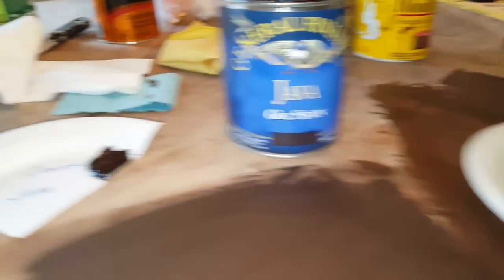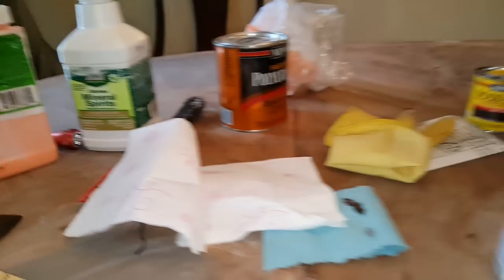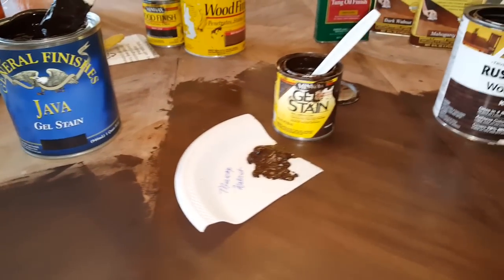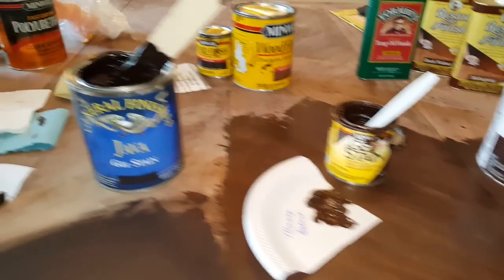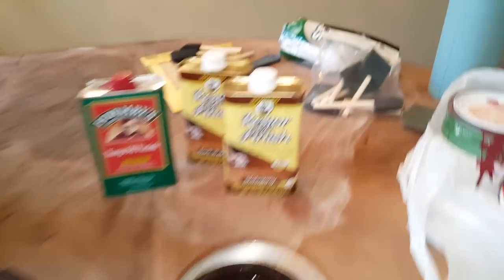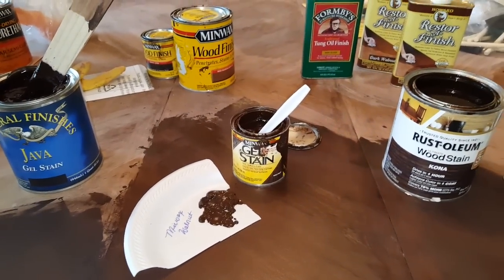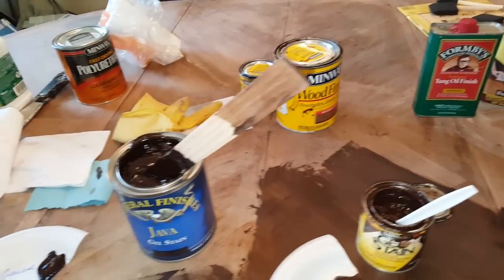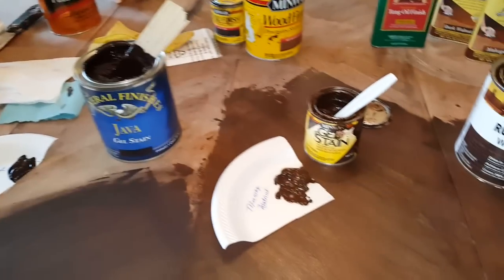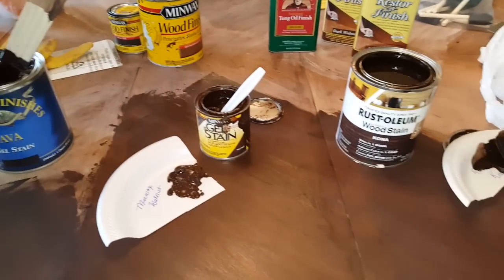One thing I want to speak on really quickly is my husband's process of stripping this table. He used this citrus strip product — it was excellent. You put it on, wait about 30 to 45 minutes, and just take a scraper — he used a plastic scraper — and he was able to scoop the finish right off of the table, smooth as butter. Since he removed that, I did use large areas of the table as sample areas to test different colors, which is not a good idea. I had to apply different colors and try to remove them again with citrus strip and it didn't come off as easily, but that's a whole different story.